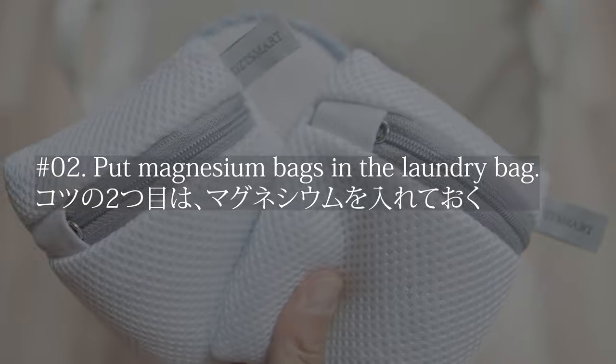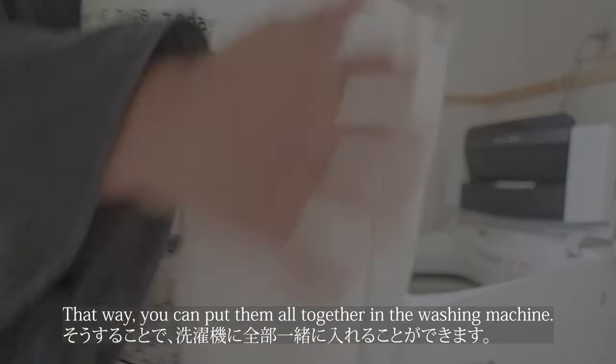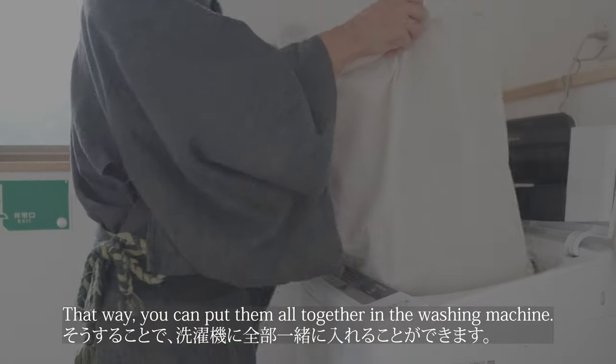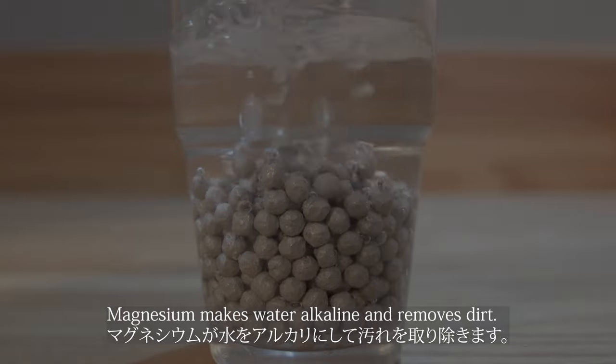Tip number 2 is put magnesium bags in the laundry bag. That way you can put them all together in the washing machine. Magnesium makes water alkaline and removes dirt.